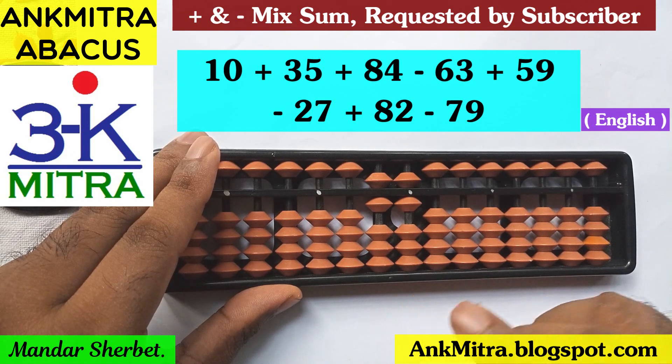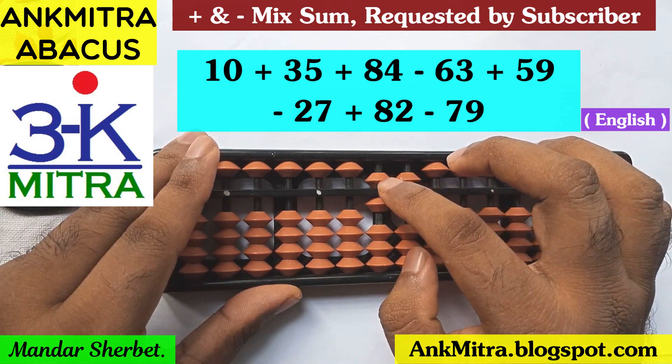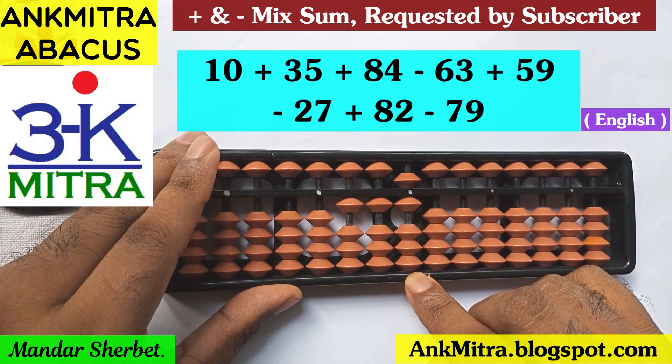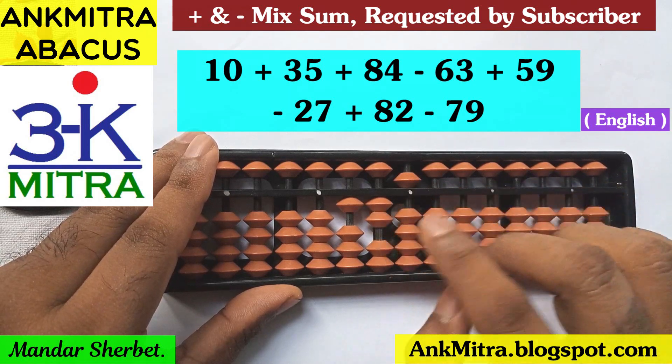The next number is addition of 59. I'll start with the tens place again — the addition of 5 will be done using the big friend formula, which is minus 5 plus 10. And addition of 9 on the units place will be done again with the big friend formula, which is minus 1 plus 10. So addition of 59 is done.